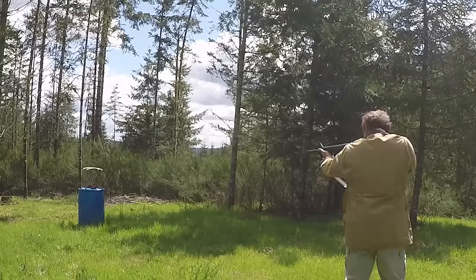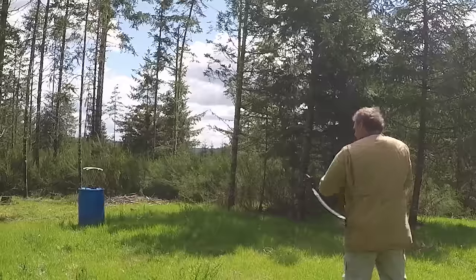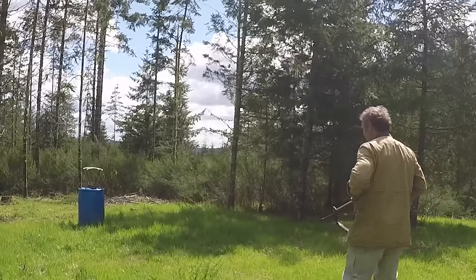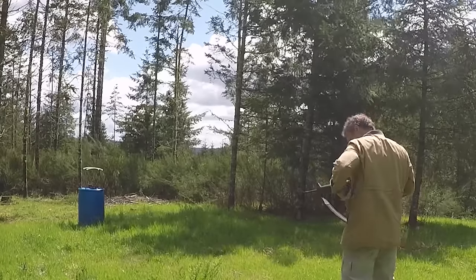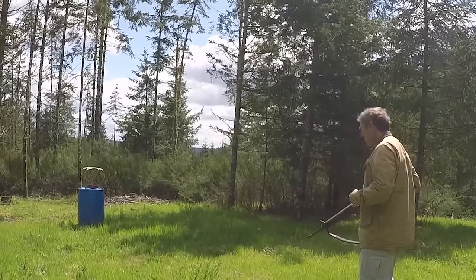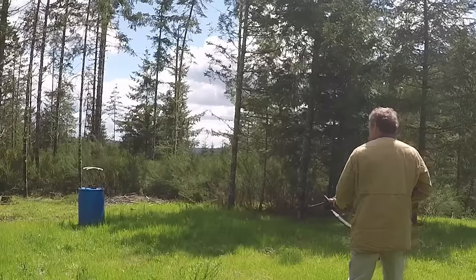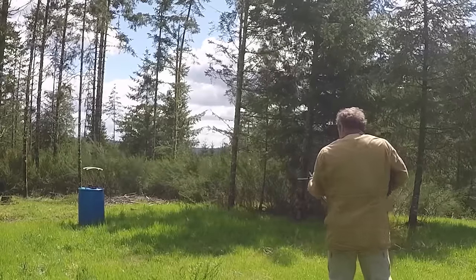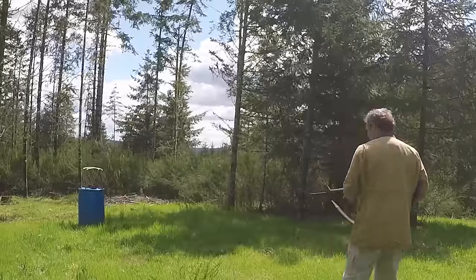55 grain readings from the 20-inch barrel: 3151, 3206, 3142, 3150, 3195. Now let's see how that compares to the 62 grain: 3060, 3091, 3075, 3065, and 3077.